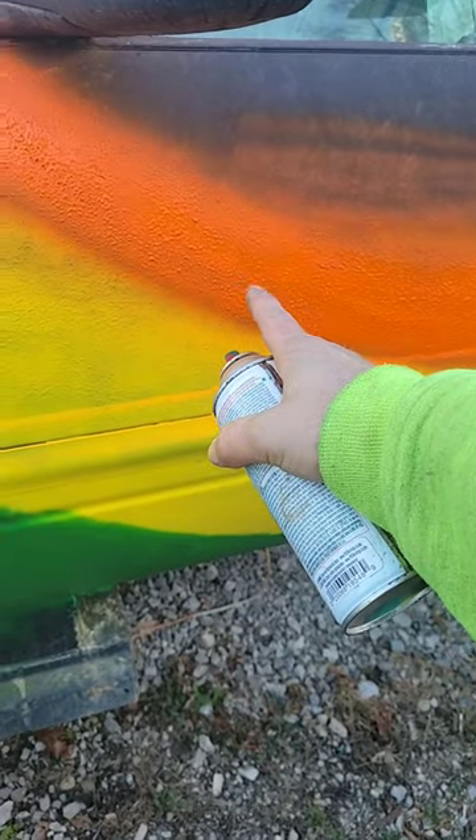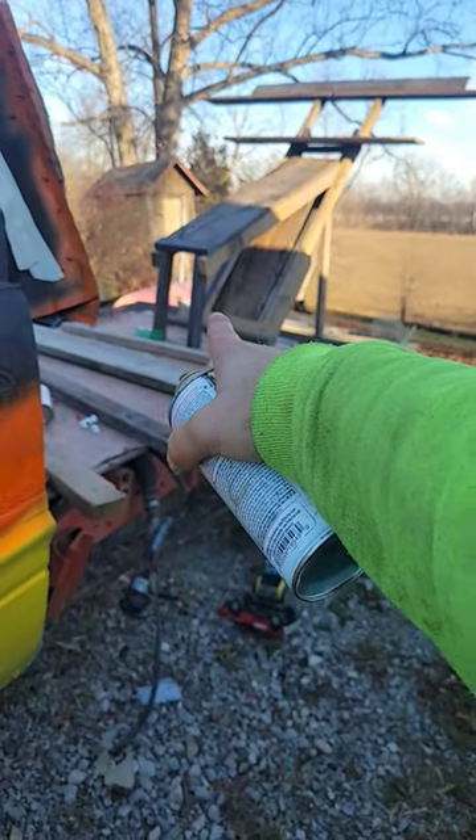Follow me for more quick tips on how to paint in the cold. Follow me to watch me build this plane.